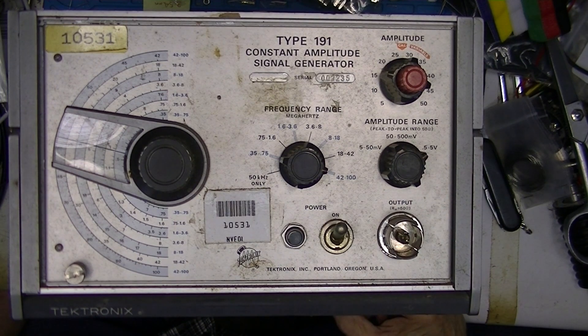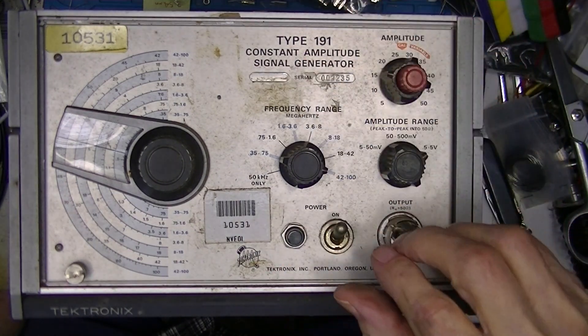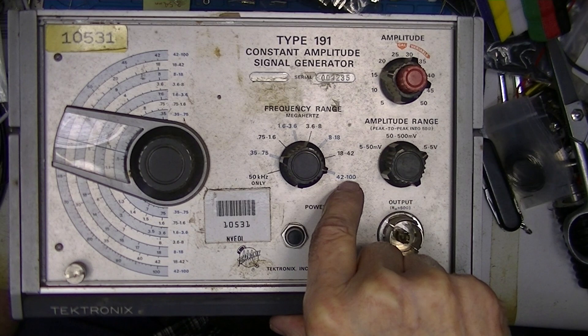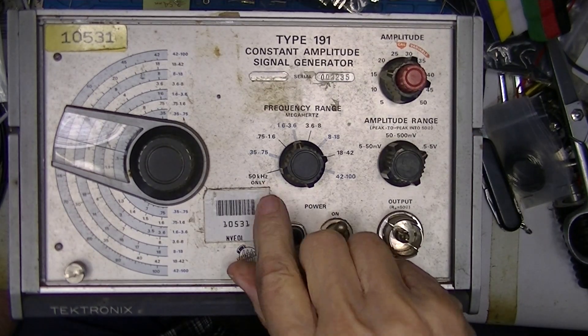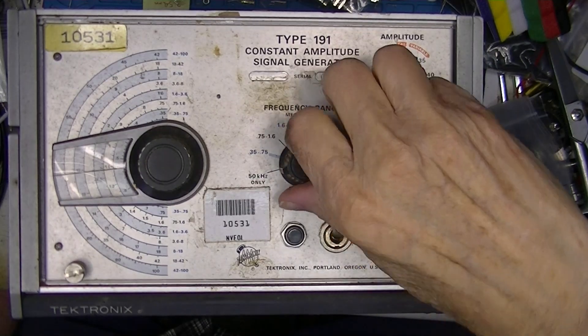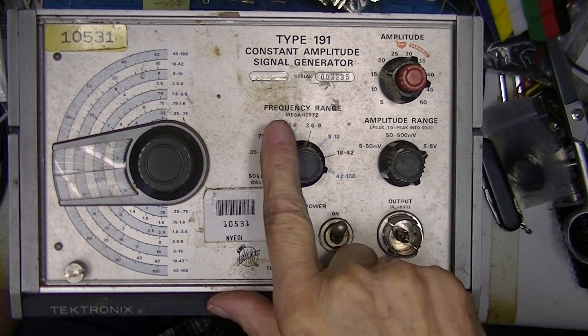What I've got here is a pretty old — to me at least — device. I thought it was tube type but looking at it, it's not; it's a hybrid. This is a Tektronix 191 constant amplitude signal generator. The range is 350 kilohertz to 100 megahertz, with a special selection down here of 50 kilohertz only. When the knob selects this frequency it's no longer variable, but otherwise it goes from 350 kilohertz — point three five megahertz — up to 100 megahertz.